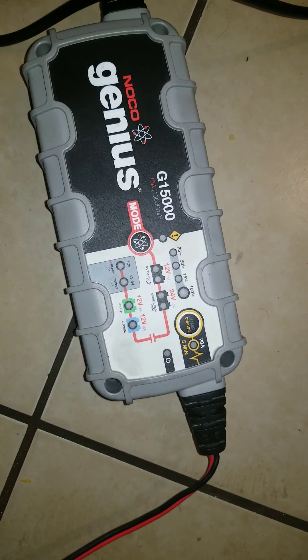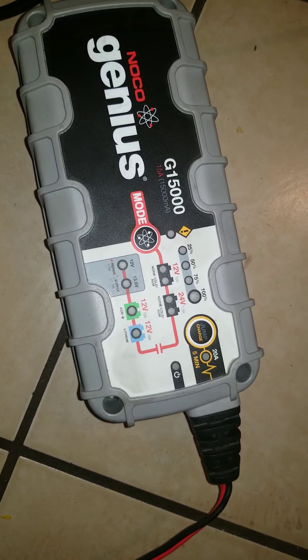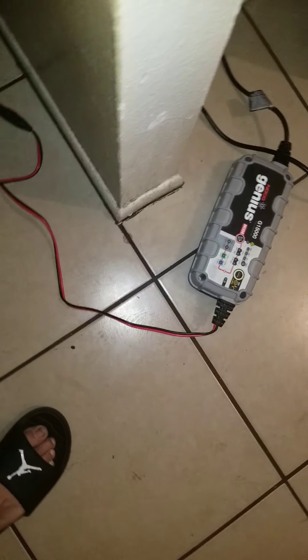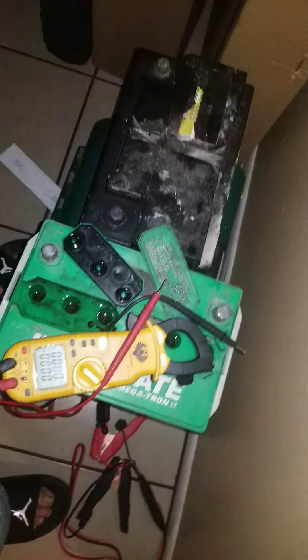Let it charge up, put a cell in there, whatever you guys do so it can hold the charge for five minutes, then go out there and give it one good shot to the battery. But for jumping, that thing sucks. Hey, thanks for watching — laters.